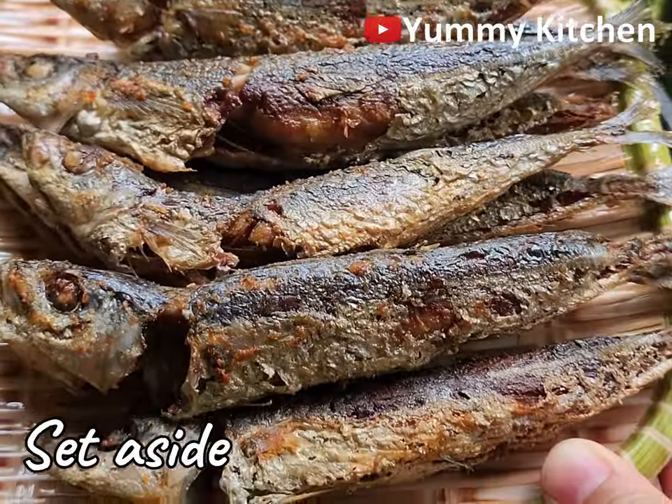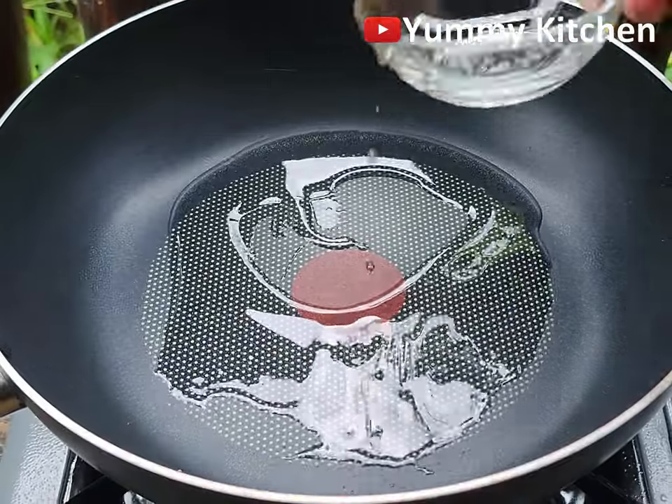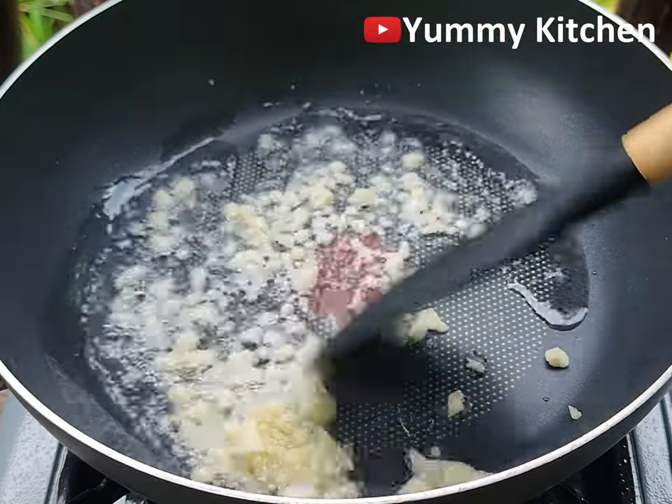These beans, they are super delicious! They are just sweet and crunchy. They are just delicious!